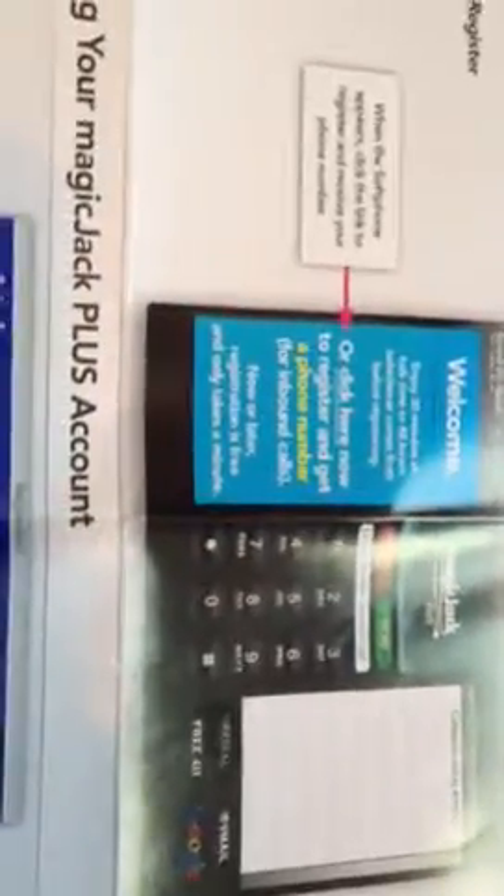It's going to ask you what your area code is that you currently live in. It'll give you some options — the options might not be the exact area code that you have because there might not be any available, but they'll have the cities listed. It's extremely easy.